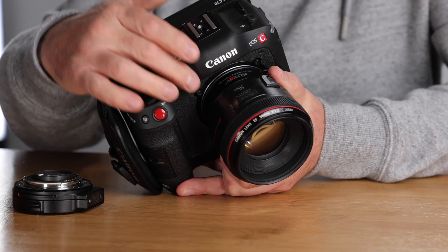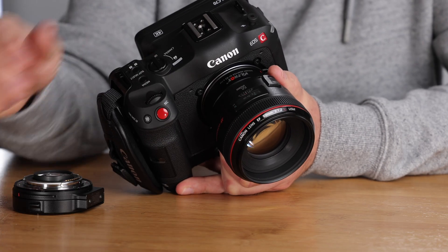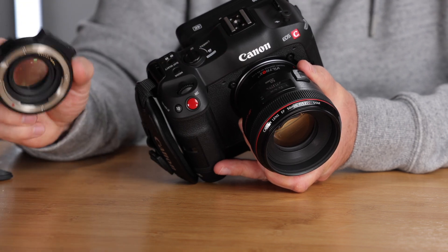The only downside is it's not weather sealed. The Canon has a rubber gasket on the back, which is quite important to me. But if I'm working in an office or a non-dusty, non-wet environment, I would definitely use this Viltrox speed booster. This will always be in my bag now as a backup to the Canon. It's a really nice product — I'm quite surprised they can produce such quality for less than half the price.